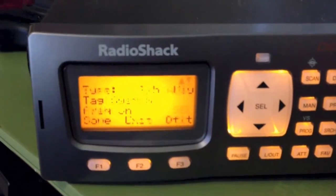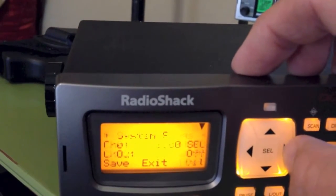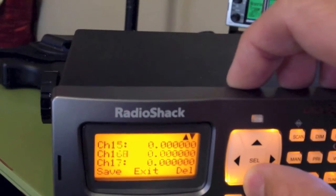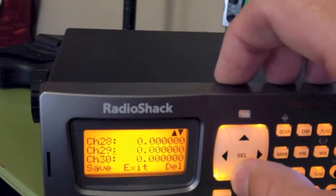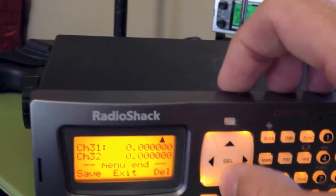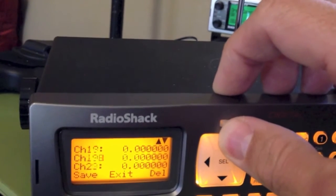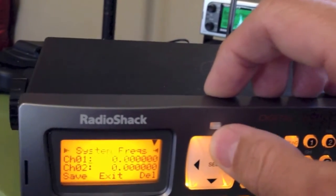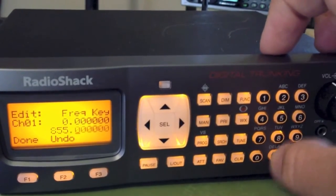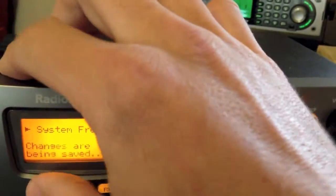It's a little complicated at first but you get the hang of it. Press Enter when you're done. Then scroll down one and press Over to get into the frequencies. You can store up to 32 frequencies in any system. If your system has more towers than that, you have to create two systems.